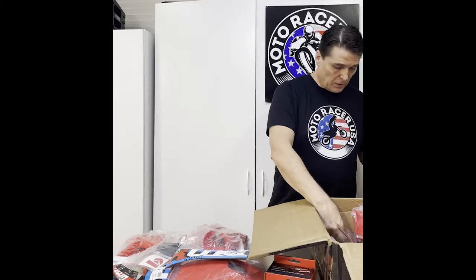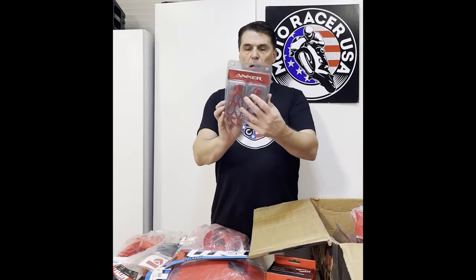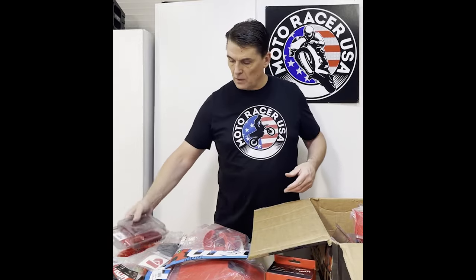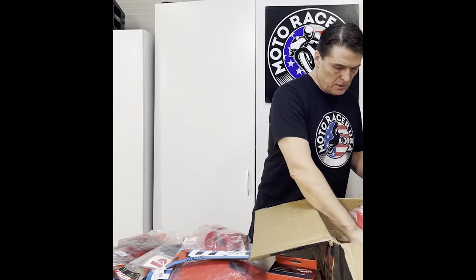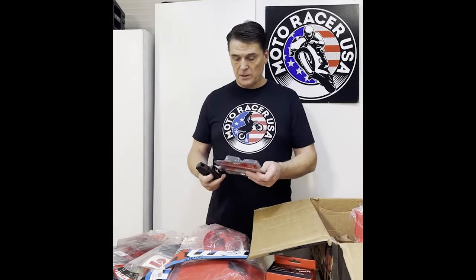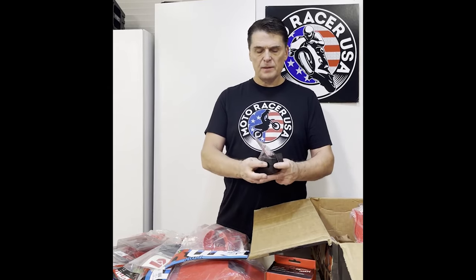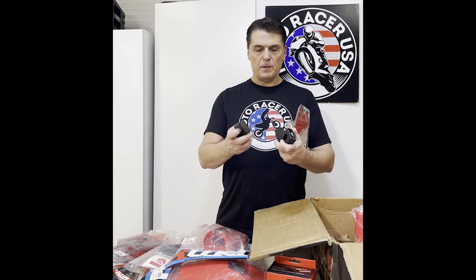Some red Anchor foot pegs. These are the adapters for the handlebars — Biker brand. They lift up three and a half centimeters and forward three and a half centimeters.